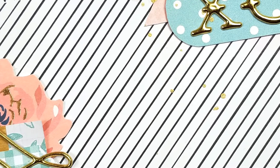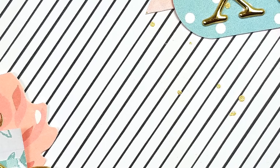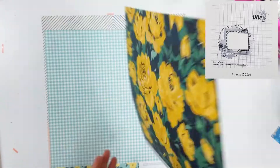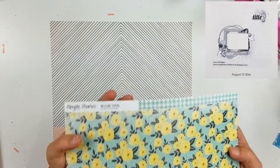Hey guys, it's Becky. I am back with another process video. Today I am going to be digging into my crepe paper again. Still trying to get a little bit more used up because I have so much.